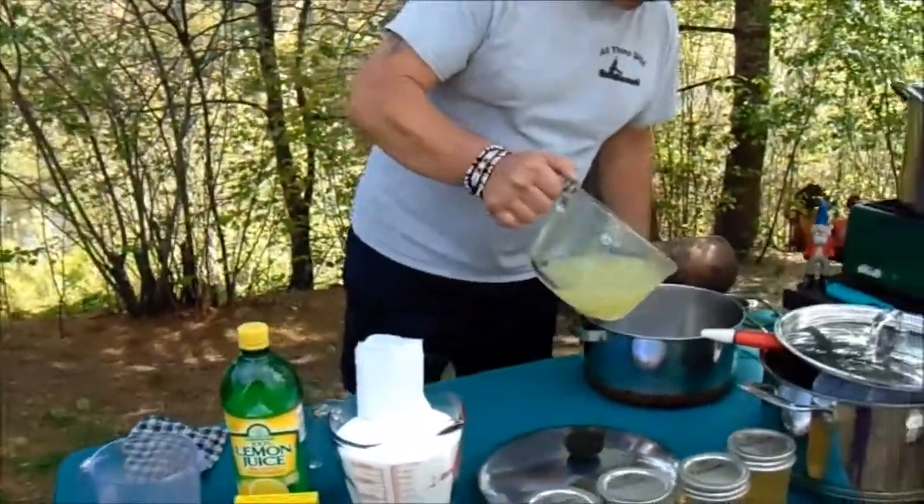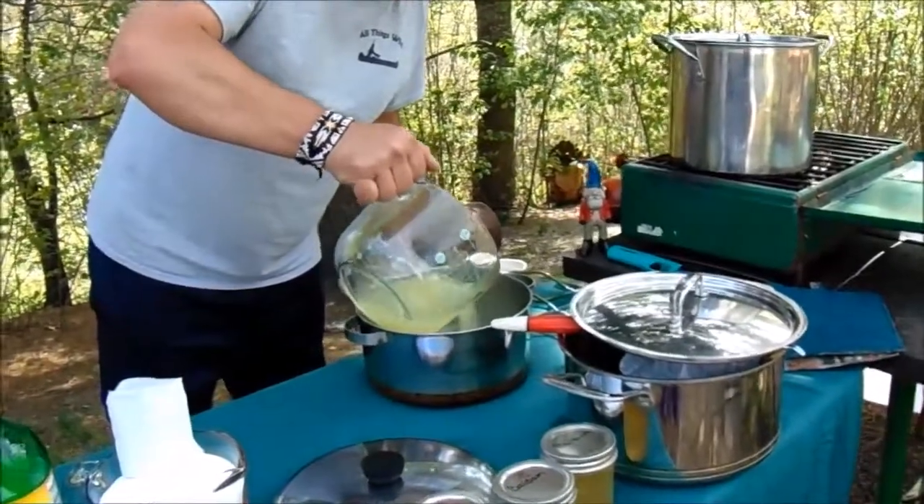Sven here did not do a darn thing to help us pick the tips — he was very slow at it. So into the pot goes my three cups of juice.